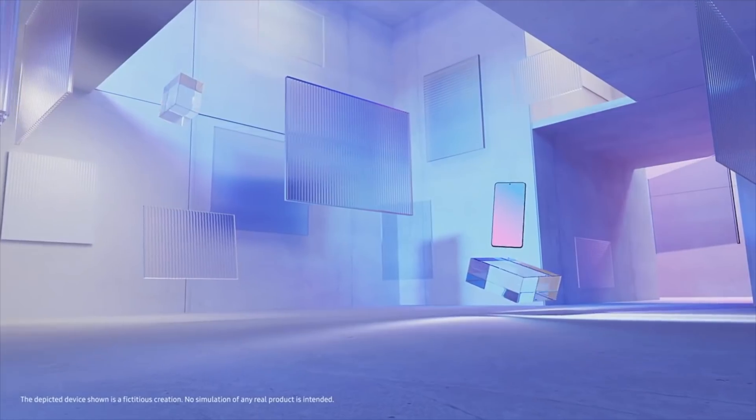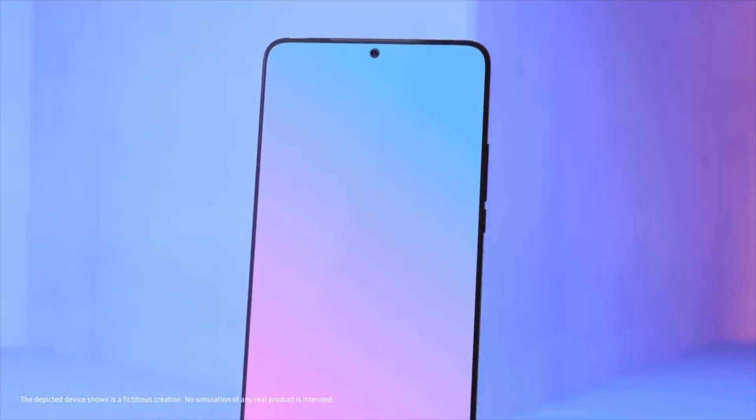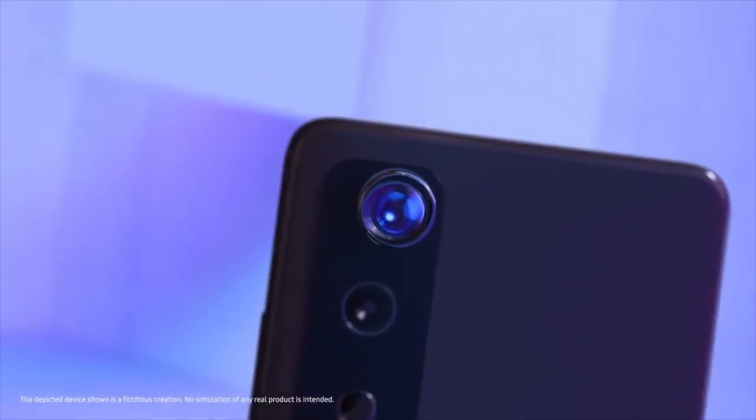Hey guys, and it's finally here — Samsung has officially announced the world's smallest 50 megapixel smartphone sensor. They named this sensor the ISOCELL GN1.